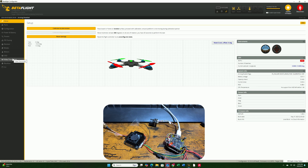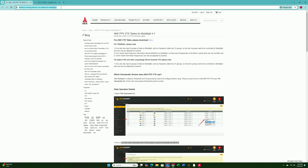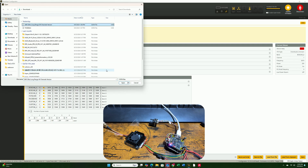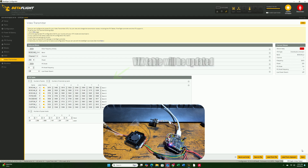Next, go to the Video Transmitter tab. If this is your first time setting up or you've never used this AKK unit before, you'll need to download their VTX table and load it manually. Go to the website — I'll leave the link in the description — download the AKK Ultra Long Range all-channel version, then go back to Betaflight, load the JSON file, and hit Save. The channel VTX table will automatically update.